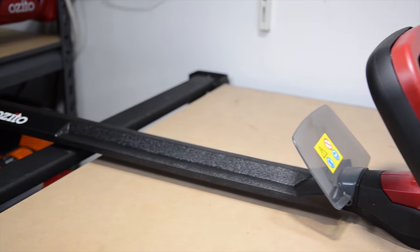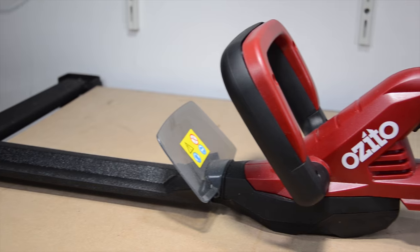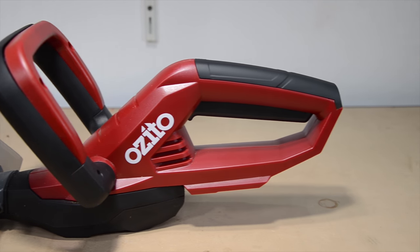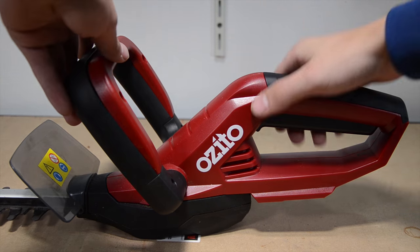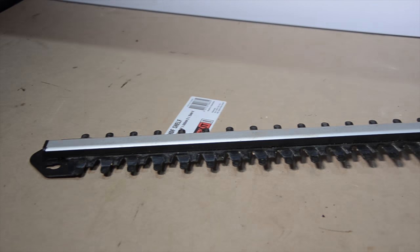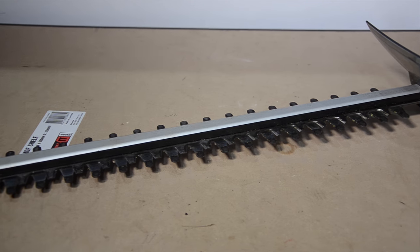Looking around the hedge trimmer we can see that it has a small size that fits nicely in your hands. The tool is light at 2 kilograms without the battery, making it easy to maneuver. There are two handles on the unit with switches on both to prevent accidentally turning the tool on. The blade brake stops the blade from moving within 1 second of releasing the trigger.